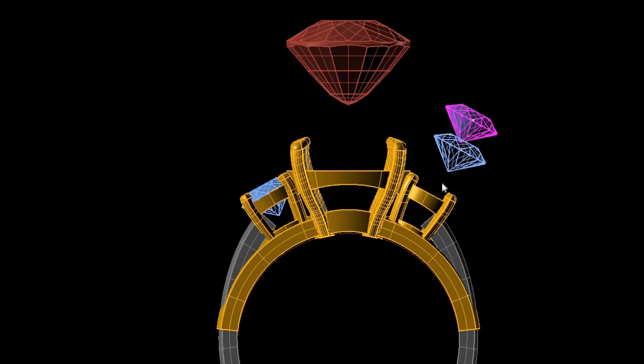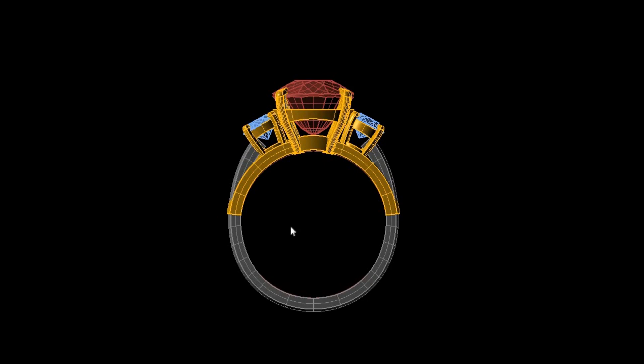We wanted the diamonds on the side to be slightly lower than the table and girdle of the garnet, because the light from the diamonds — you want it to reflect through the beautiful colored stone and add light and brightness to it. That is the best use of diamonds in a three stone ring, or in a halo, or anything like that: to add brightness and color to the center stone.